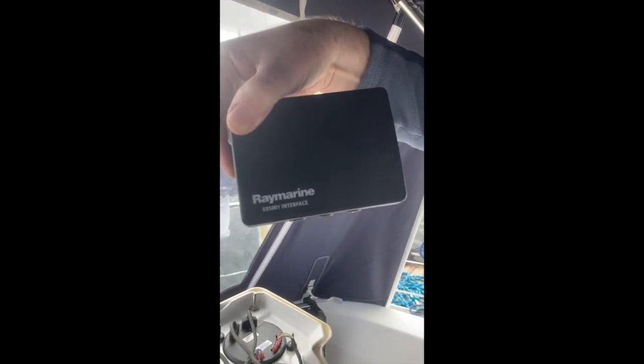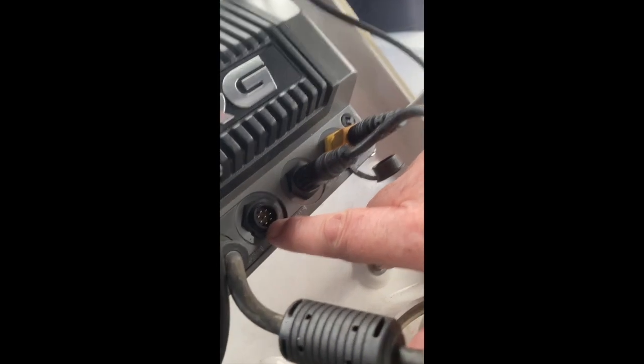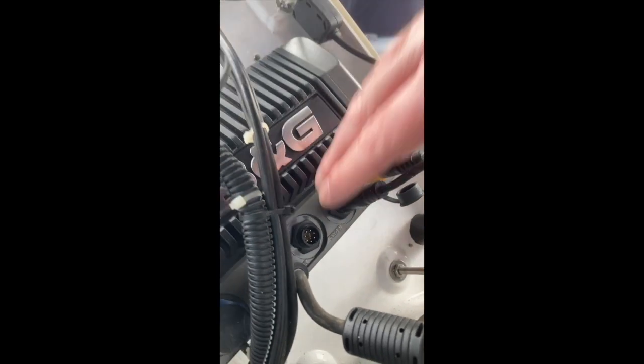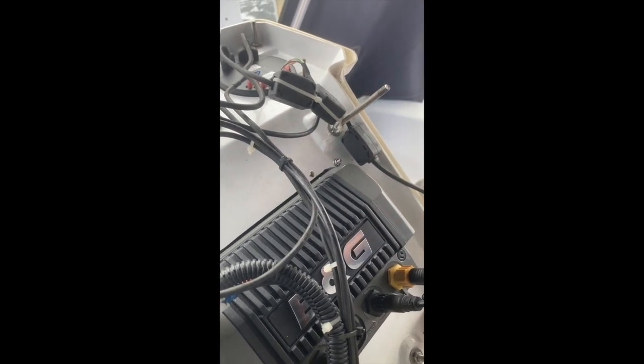Today's job is to fit this, which basically is the interface box from the old Raymarine SeaTalk 1 network to the NMEA 2000 network. I can't use NMEA 2000 — it actually has to go through into the NMEA 0183 network, the older NMEA network. But once it's in there, the computer in here will know what to do with it — it can convert it for itself. We just need to find a way to port it in.